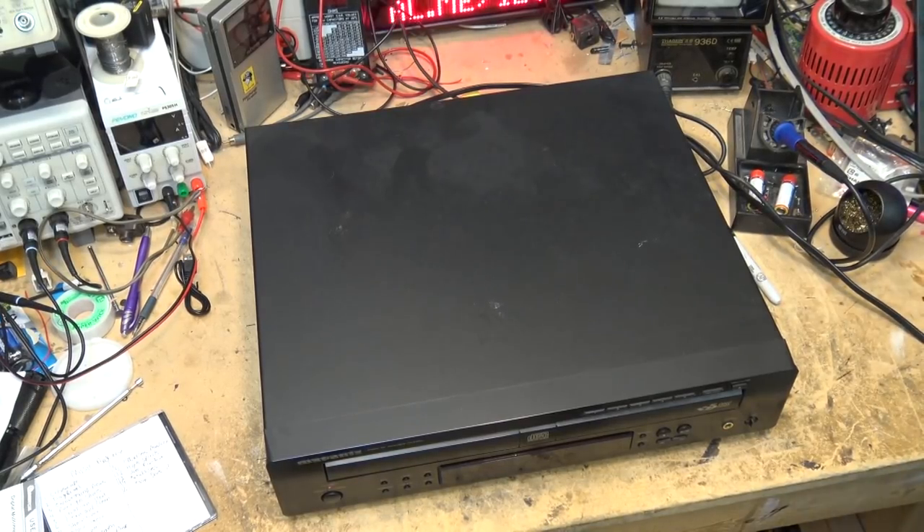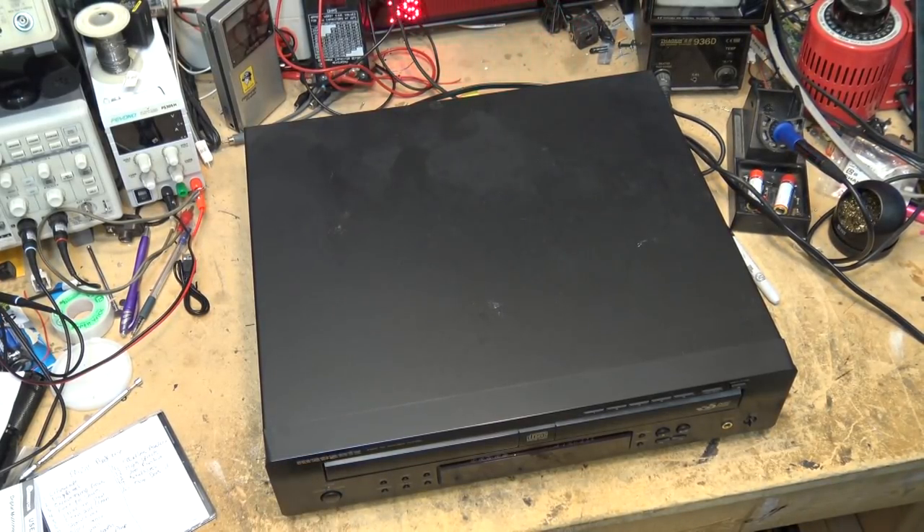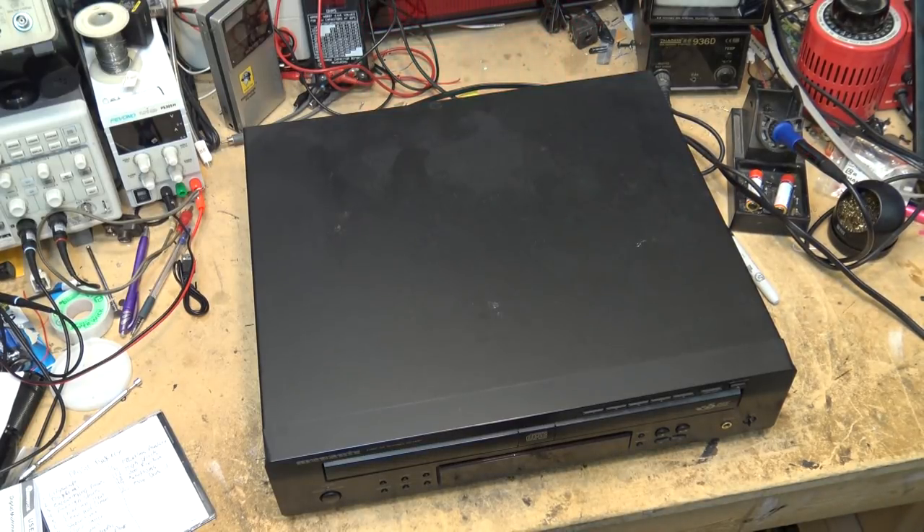Got the unit hooked up. We'll turn on the power and see whether it does anything. That doesn't sound good — sounds like we may have a mechanical problem.